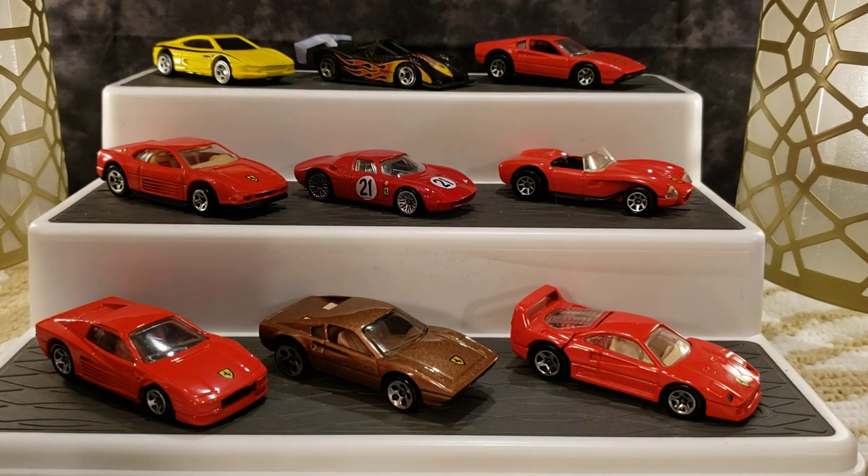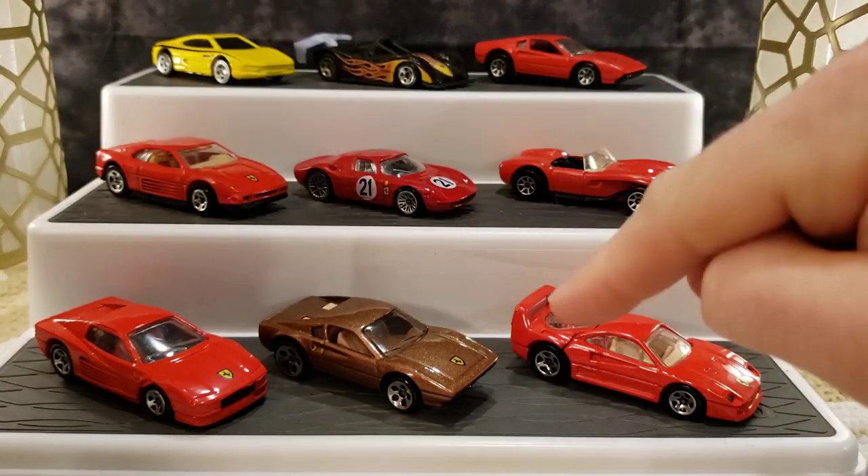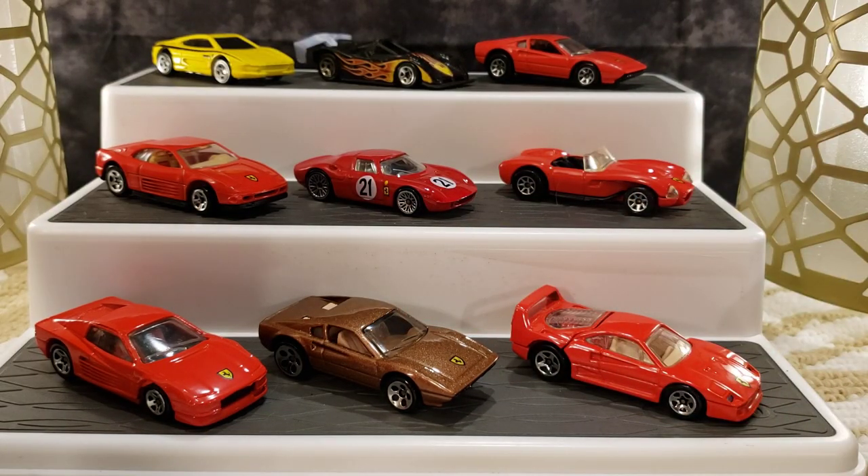Hello family and welcome back to the Die Castle. As you can see in the background, I have gone and found a few more of my Ferrari cars that I have in my collection. I have a lot of boxes and things I've got to go through to find them all, but we will take a look at them all eventually. When I was out at the flea market the other day...